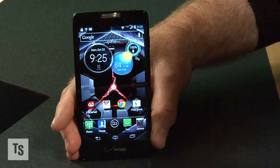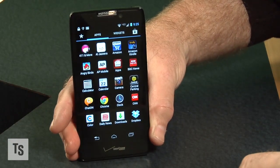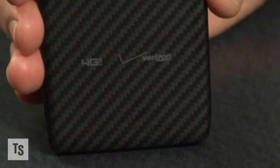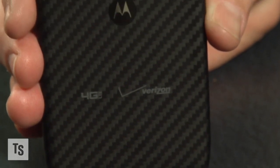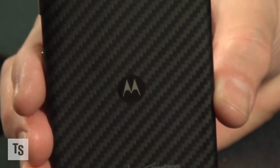Both feature an 8 megapixel camera on the back and run Android 4.0 with Jelly Bean promised very soon. The final difference is the price — the Razr HD is selling for $200 while the Razr Maxx HD is going for $300, both with a contract.